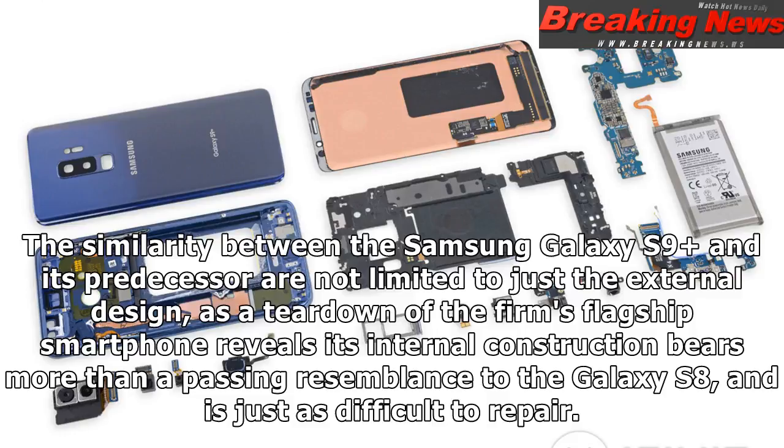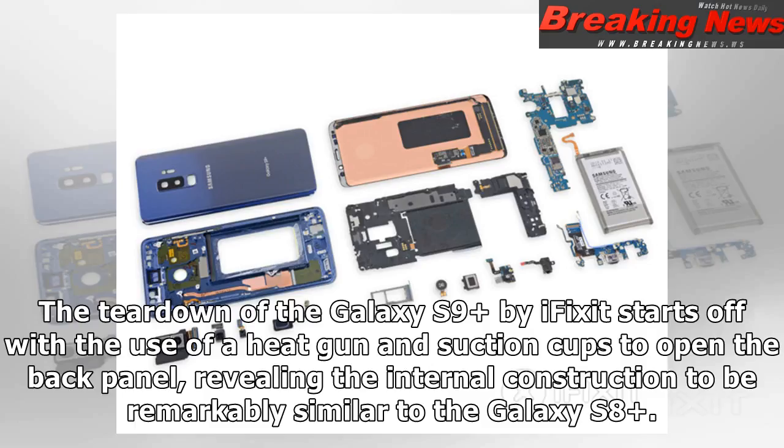The similarity between the Samsung Galaxy S9 Plus and its predecessor are not limited to just the external design, as a teardown of the firm's flagship smartphone reveals its internal construction bears more than a passing resemblance to the Galaxy S8, and is just as difficult to repair.